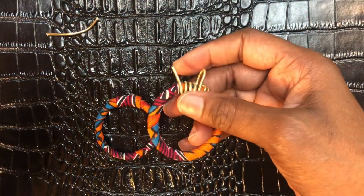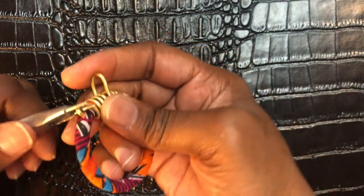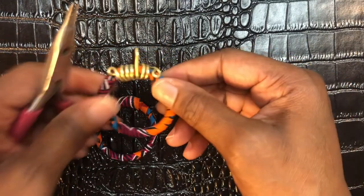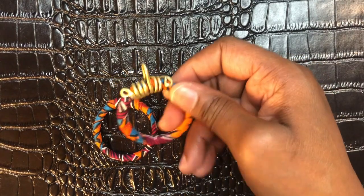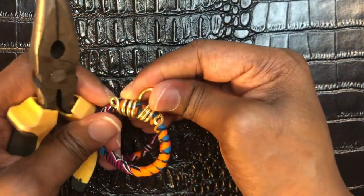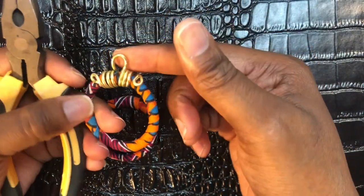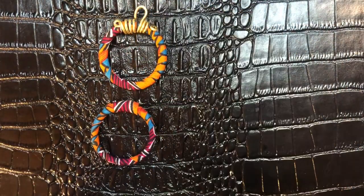Take my round nose pliers and make a loop, then squeeze it over. Then take my flat nose pliers — I forgot to mention those — and pinch it so it's facing this way and not to the side. That part is done.